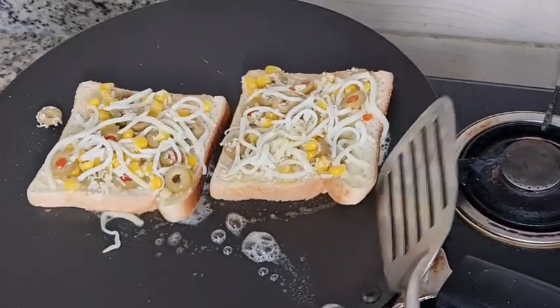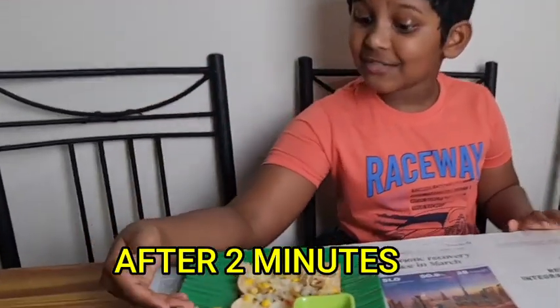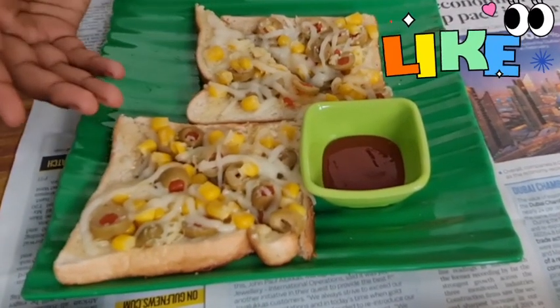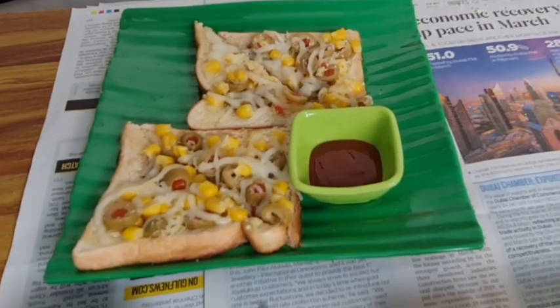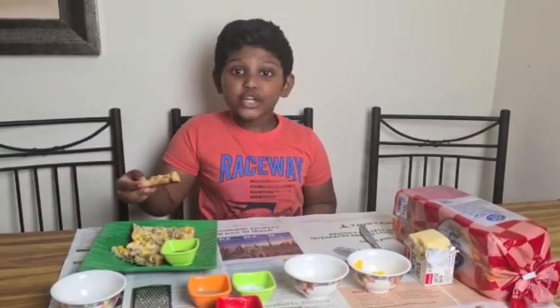Cover it with the lid so that the cheese will melt. Voila! The cheese has melted. Here we go — we have our olive and corn cheese toast ready. I am going to take a bite. Try it with your own innovations and add your recipes in the comment box below.